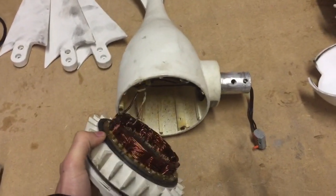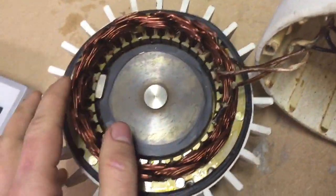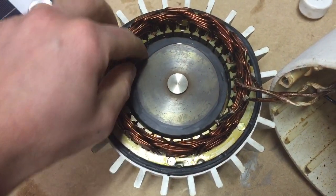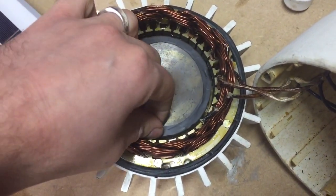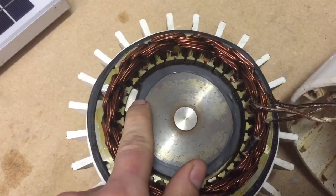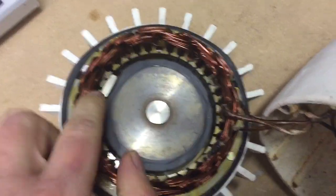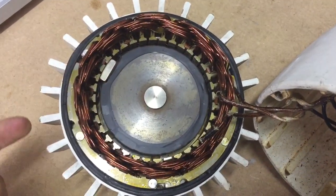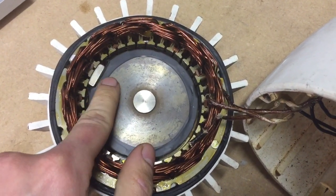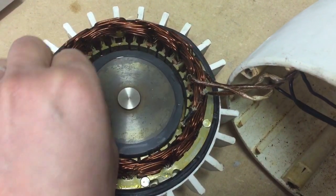We thought the problem was solved, but apparently not. The design has an issue — we put cello tape around it hoping to stop the magnets from jumping onto the outer ring. What happens is when it's running too fast, the brake kicks in, and when the brake kicks in it causes the magnets to jump onto the outer ring.